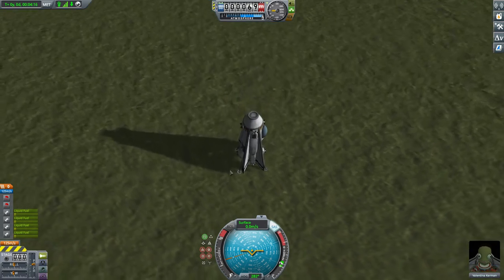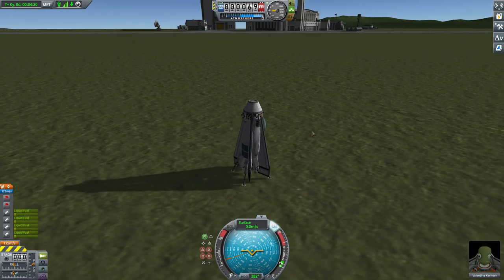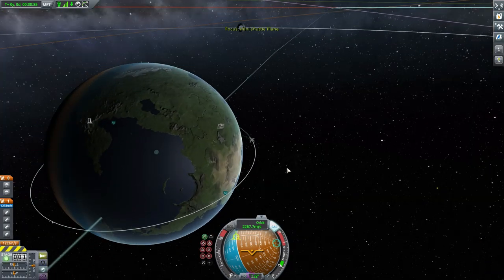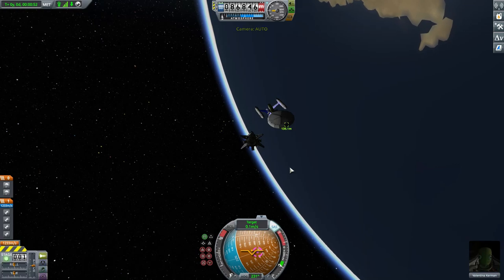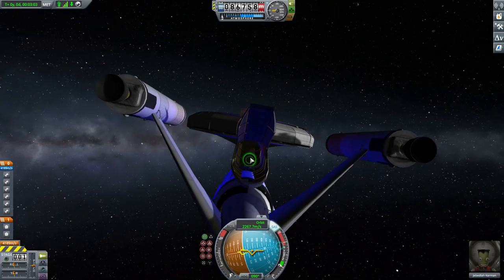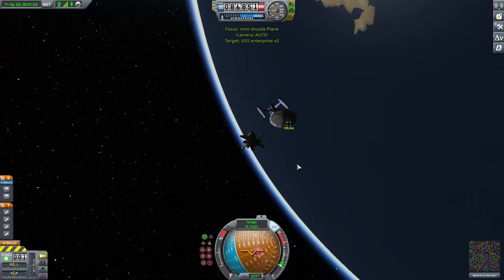Let's try to get this thing into orbit and I'll show you the whole rendezvous with the Enterprise. Here we are in space looking over the USS Enterprise. The first thing we have to do is set that as our target. We'll quickly verify that the Enterprise is in fact ready for docking — it is. The docking port is open, the docking hangar is open, and the docking port is extended.